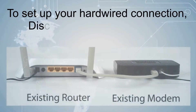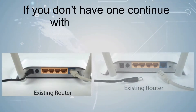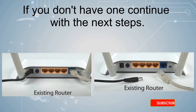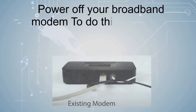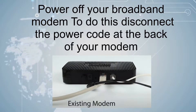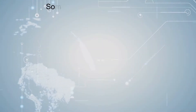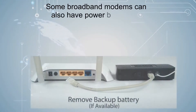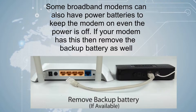To set up your hardwired connection, disconnect and power off your existing router. If you don't have one, continue with the next steps. Power off your broadband modem by disconnecting the power cord at the back of your modem. Some broadband modems also have backup batteries to keep the modem on even when power is off. If your modem has this, then remove the backup battery as well.